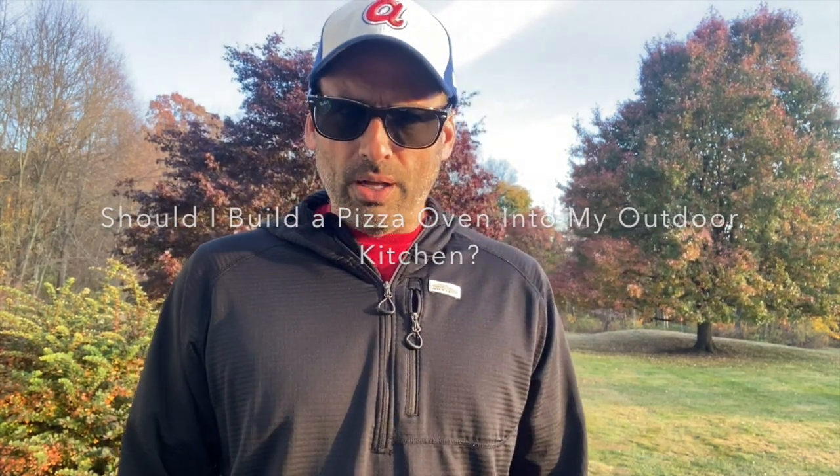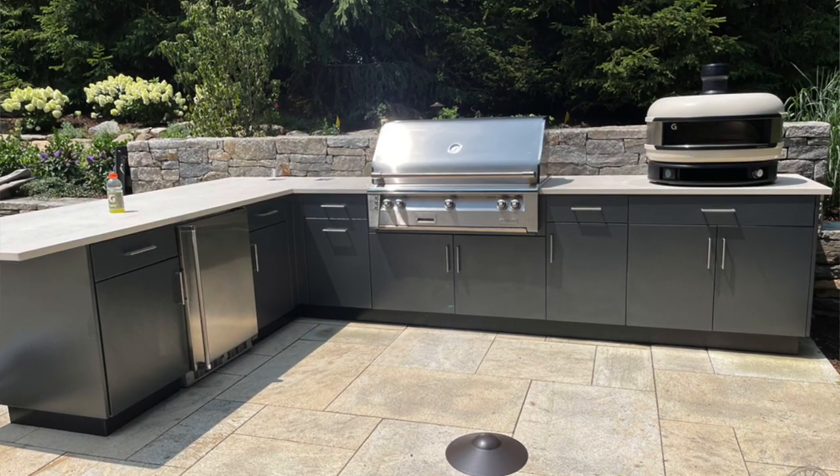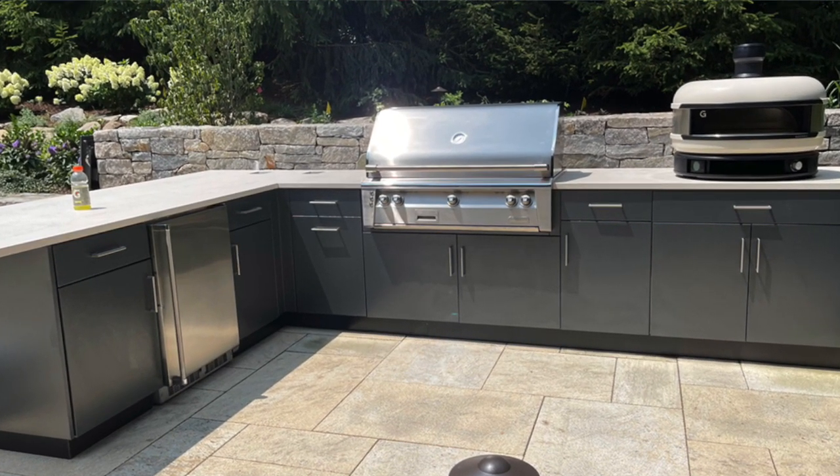And the answer is hell no. There is a big difference between building a built-in pizza oven and a pizza oven that will just sit on the countertop with a relatively minor footprint.